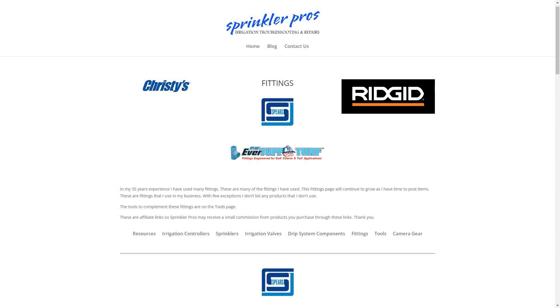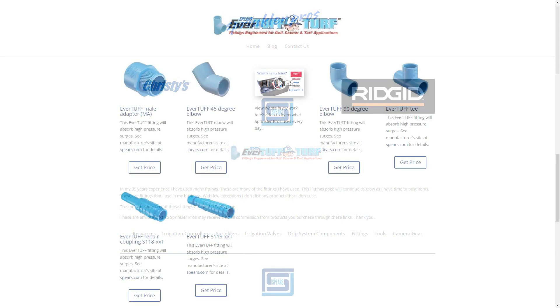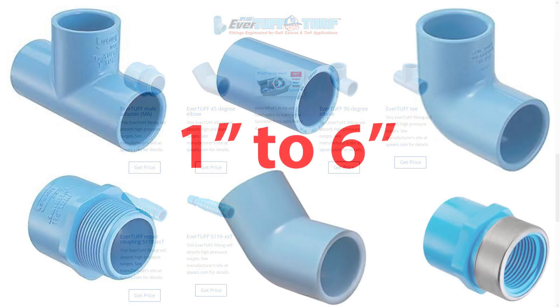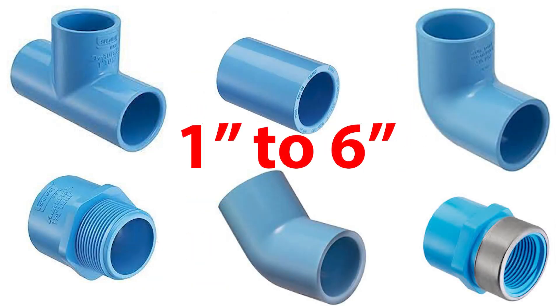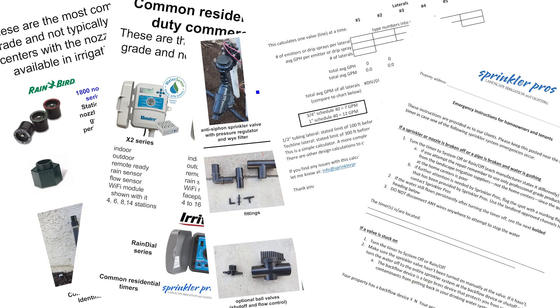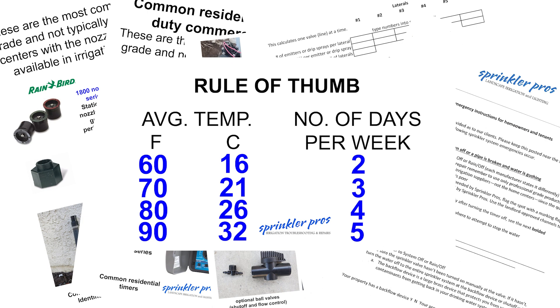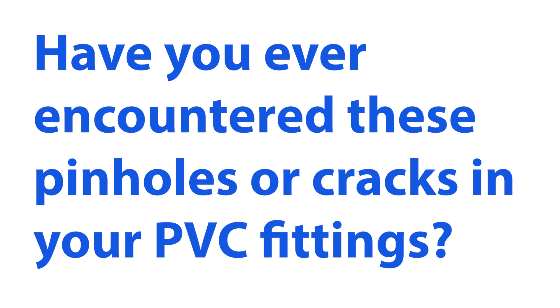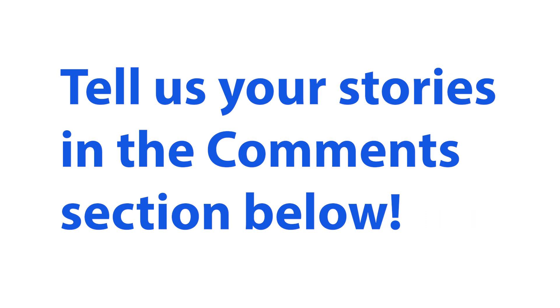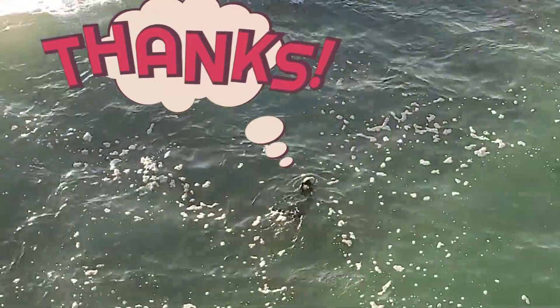So where can you get these? Right here through my irrigation fittings resources page, in any of the sizes you need. And remember to check out the free downloads using the link below — I have a wide range of things that can help you with your irrigation work. Have you ever encountered these pinholes or cracks in your PVC fittings? Tell us your stories in the comment section below. Thanks for watching — see you next time!